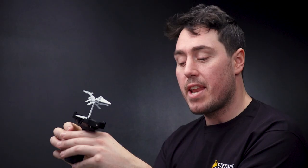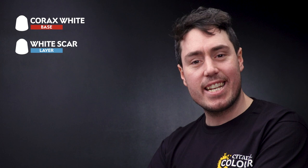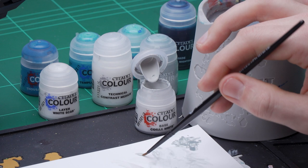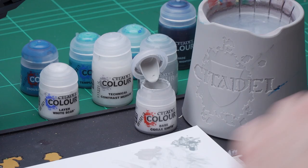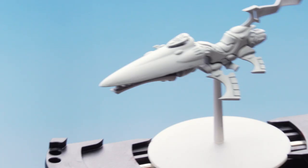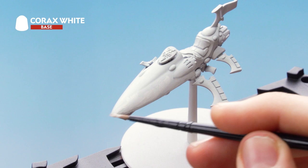With that stage done, we've added all the depth to our white. The next step is tidying it up — we'll use Corax White over the panels as a layer, then White Scar as an edge highlight. Get some Corax White onto your palette, add some water to thin it out, and run it over the uppermost areas of the panels while maintaining the Apothecary White in the recesses.